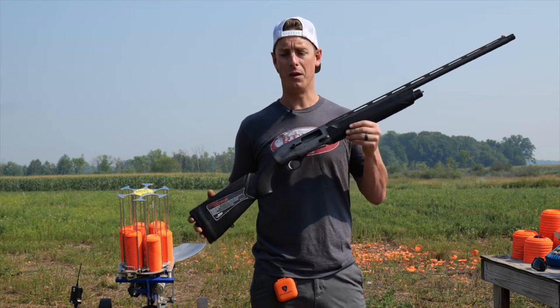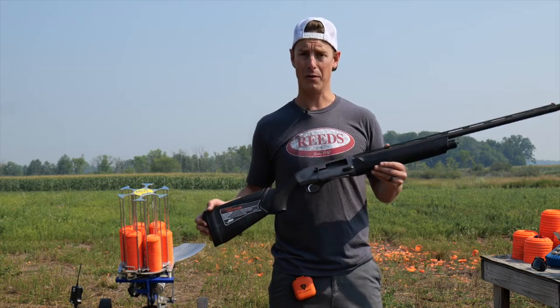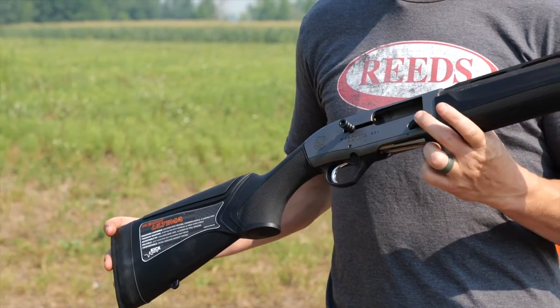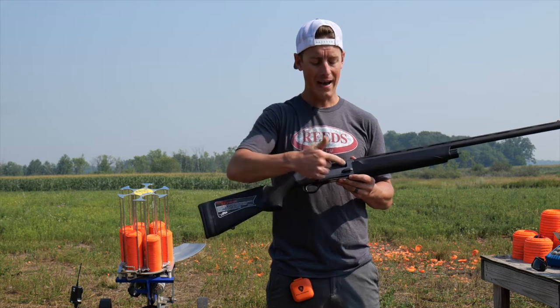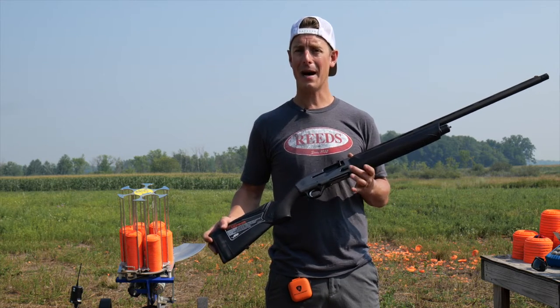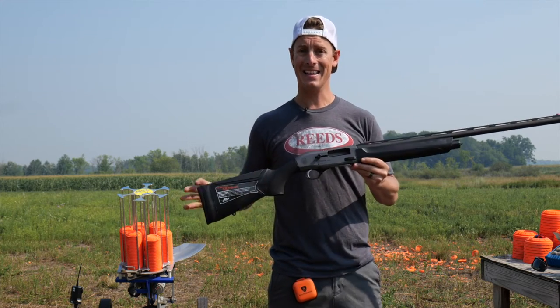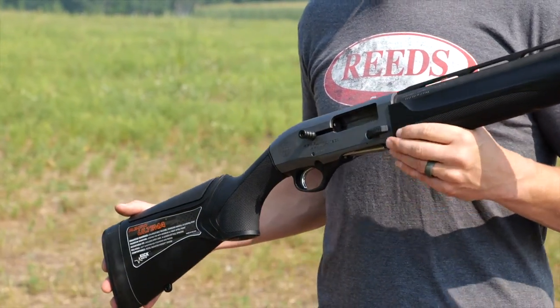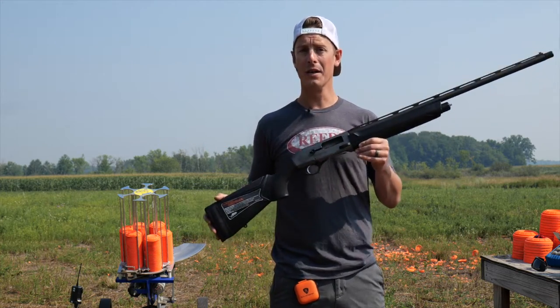Now let's jump into the ergonomics of the Ultima. Taking a look at this gun, I believe it's highly improved from the Outlander. One of the big things I did not like about the Outlander was the controls — they did not have an oversized bolt handle, and the bolt release was sort of hard to push. That was probably my biggest gripe. Well, they've added a bolt release that is super simple, just with a tap of a finger, easy to close. Now that it's at the same price point as the Outlander, I'm guessing this gun is going to totally replace it.